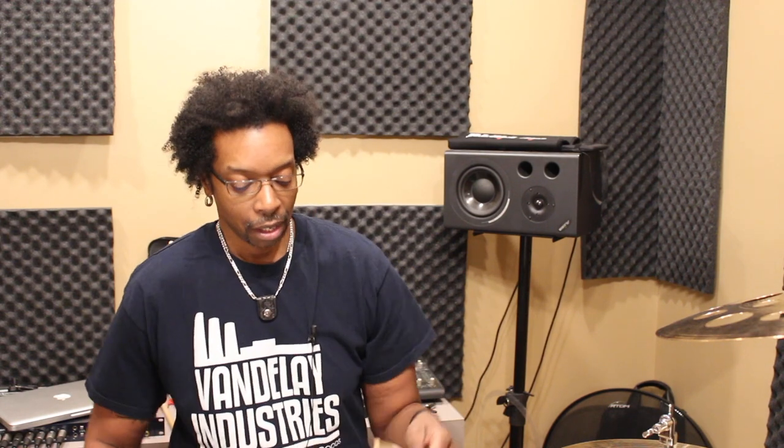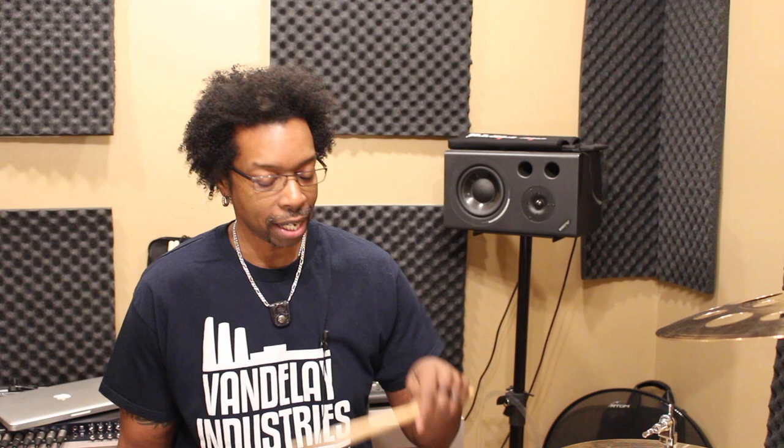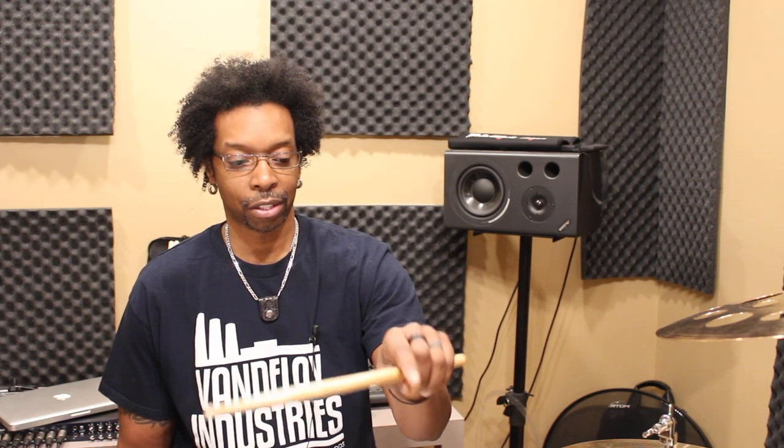Alright, so this flip is super easy — here's what we're gonna do. Grab a stick and follow me on this. We'll go first from match to traditional. So while you're playing the snare, your hand is already in this position, right? All four fingers are on the left side of the stick.